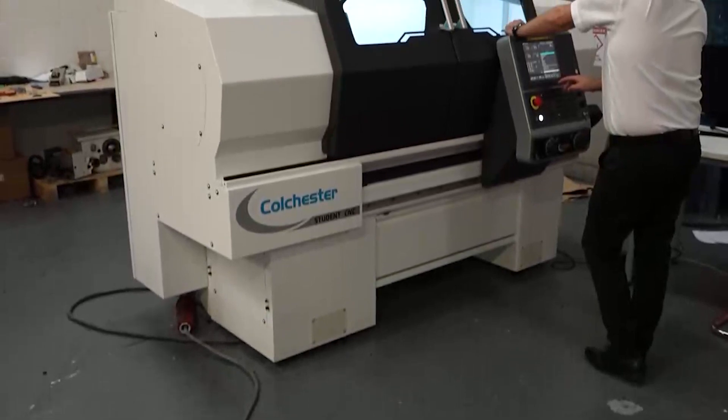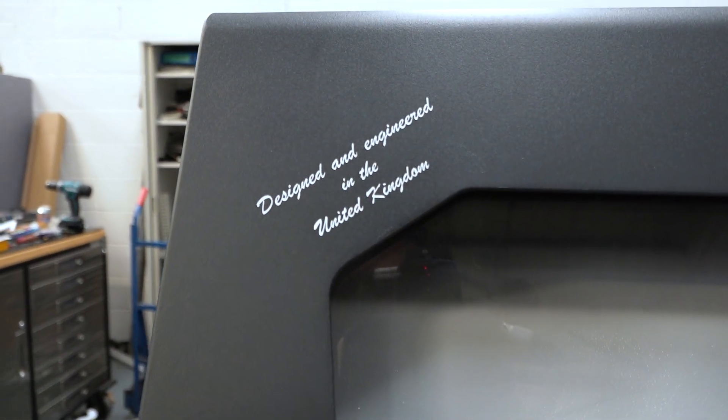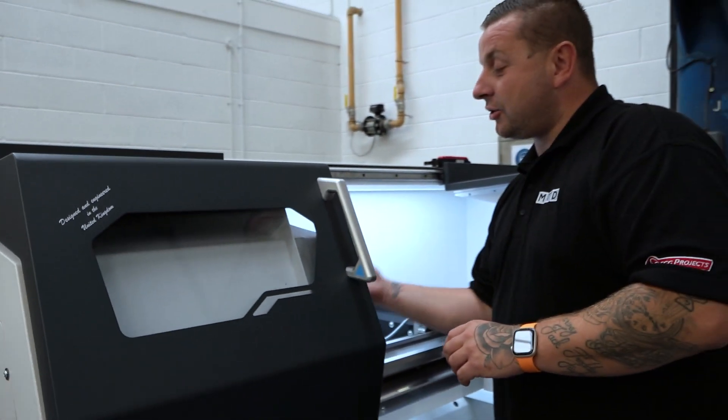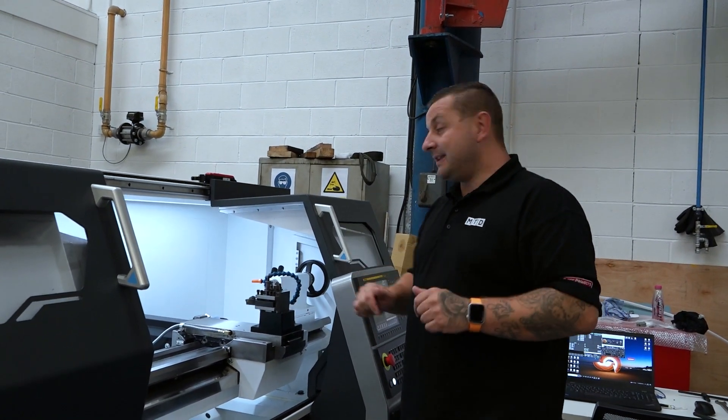One of the main things is this has been designed and engineered completely in the UK. The guys here at Colchester have done everything — they've redone the covers, they've redone the bed. Everything has been done here in the UK.